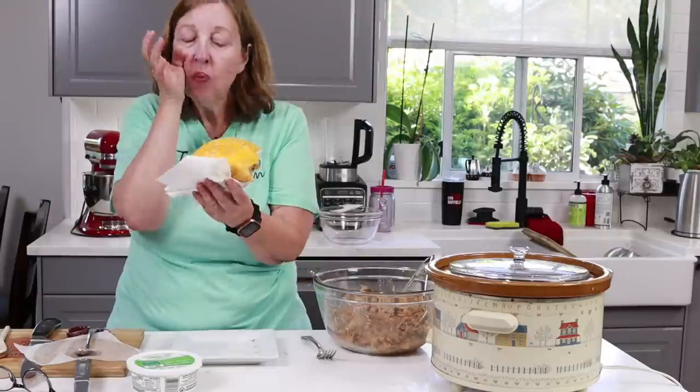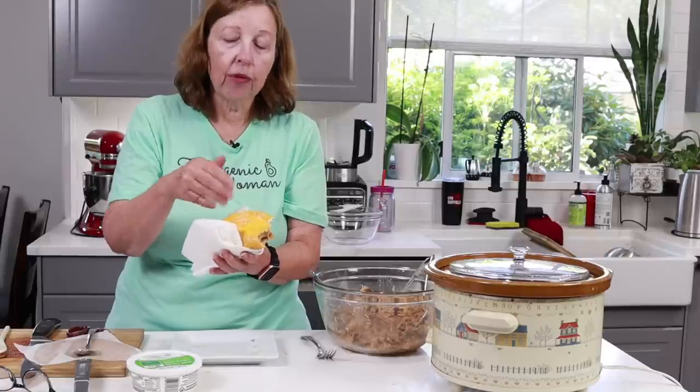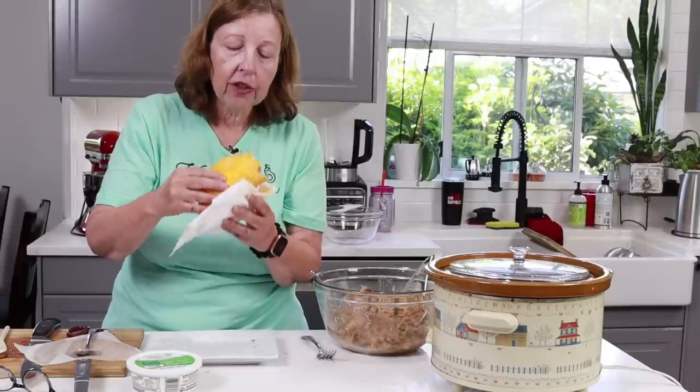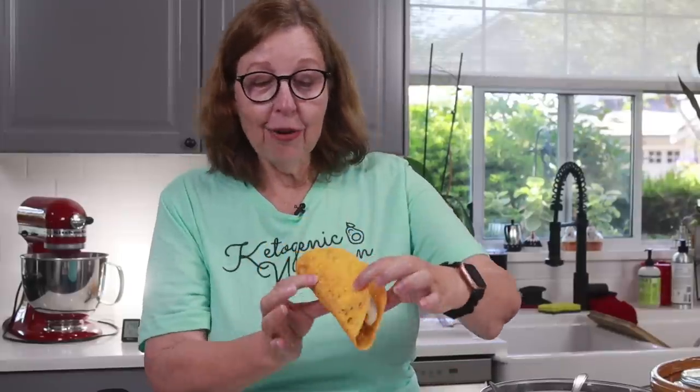The only thing I'd do next time is let it crisp up a little bit more so it's crunchy — the edges were crunchy but where I put the meat it was still a little soft. I'm going to wrap it up so I can go have my taco and probably make another one. This time I microwaved the shell for two minutes instead of one and a half — every microwave is different. Look how perfect it is — now we have a taco!